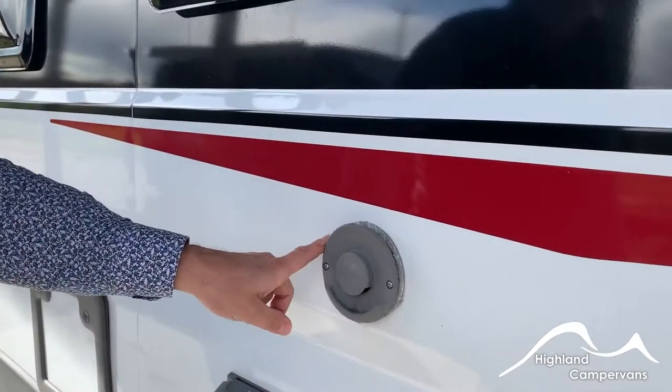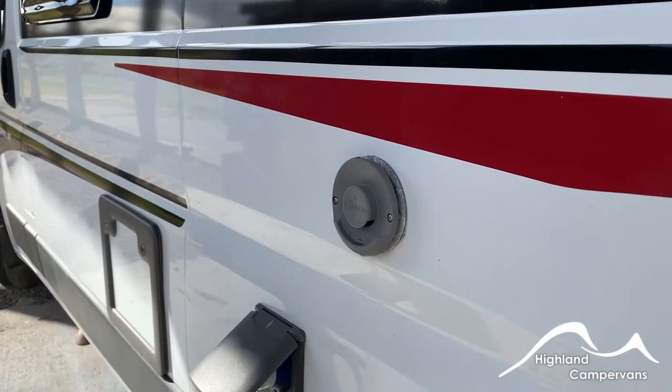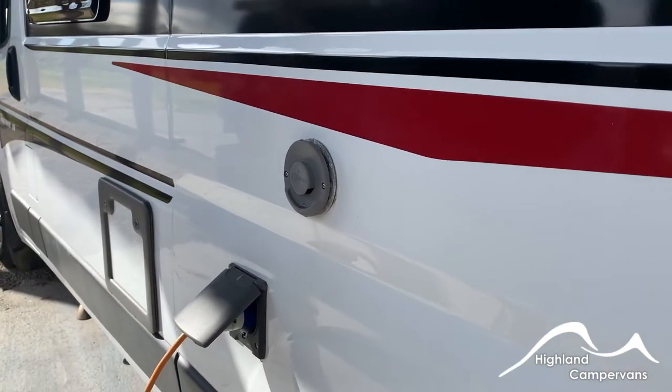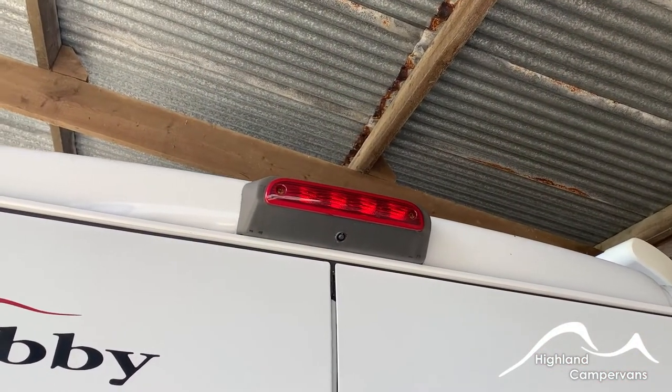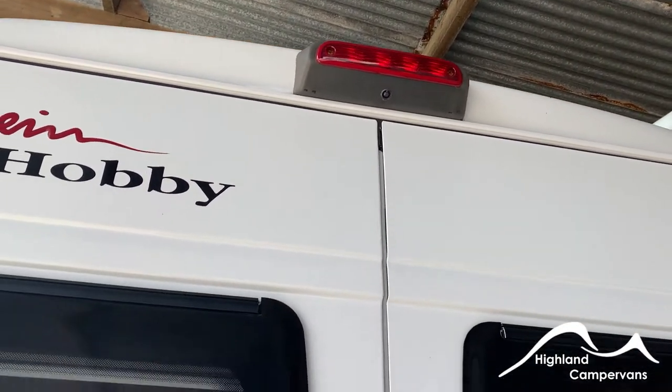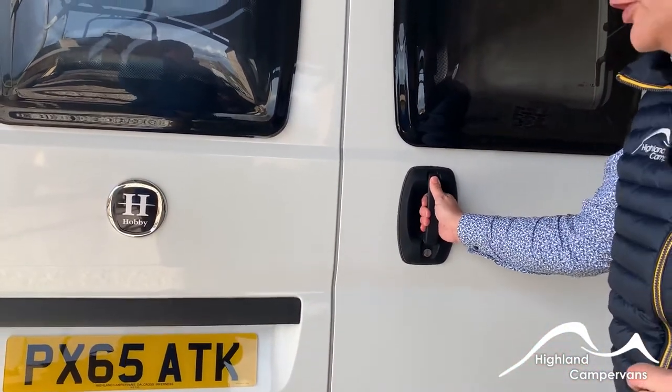That's your exhaust vent for your gas water heater room heating system, so make sure that it doesn't get blocked up or obscured in any way. Just underneath the brake light you have your reversing camera. There are controls for it on the dashboard and you can drive with it on if you wish to do so.